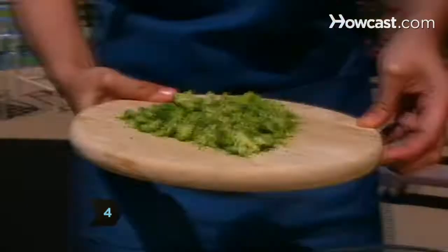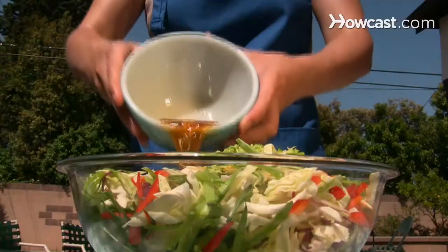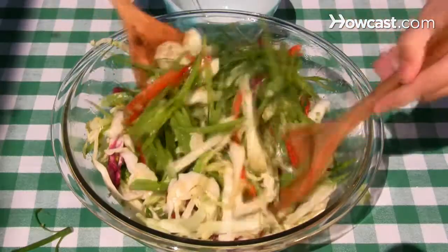Step 4. Leave the mayonnaise out of coleslaw and add shredded broccoli for extra nutrients. Or give it an Asian twist with rice vinegar, lime juice, and fish sauce dressing.